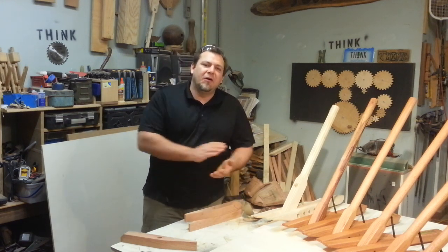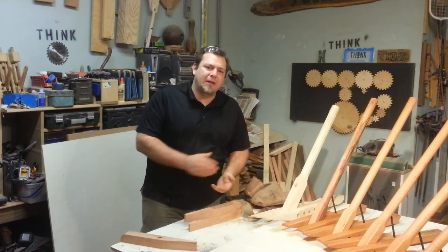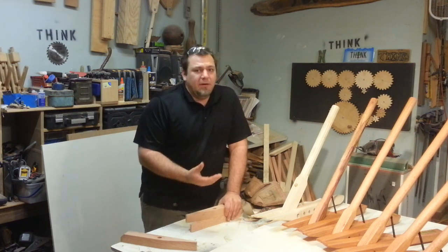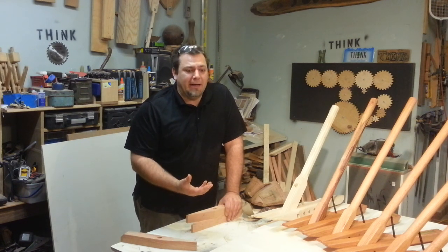Production work is one of those things that you can either love it or hate it, but if you're in the trade and you do this for a living — and even if you don't, if you're one of those guys that does the craft shows and the fairs — you end up doing some production work because you have an item that sells well and you're going to build a lot of them.